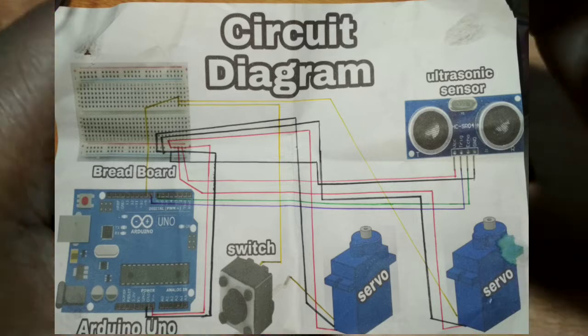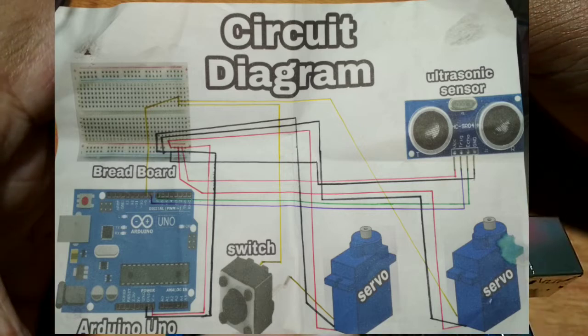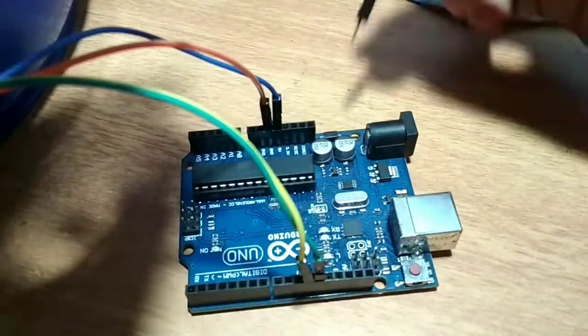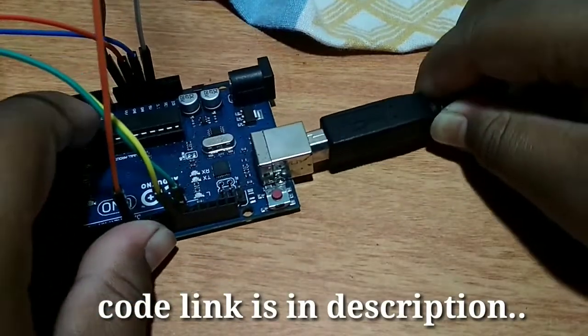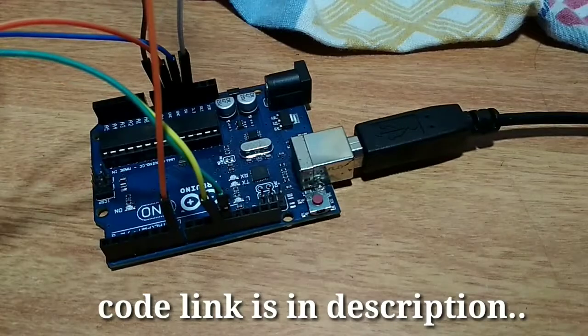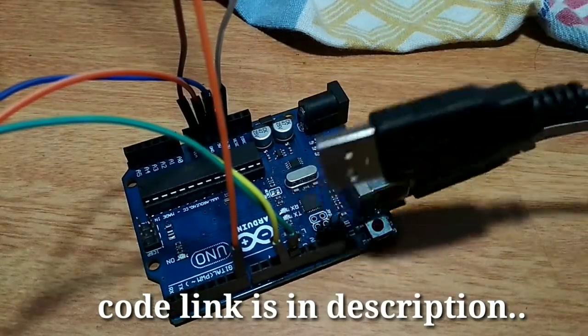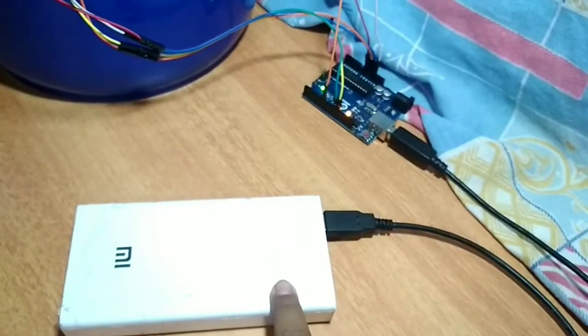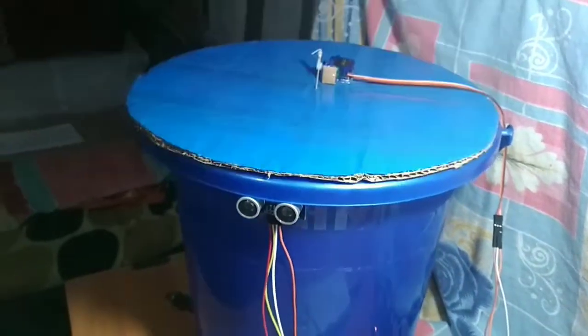The circuit diagram is available. The servo motor is connected and the input wiring with sample wiring is available. The program is available via USB, and the power source is connected.